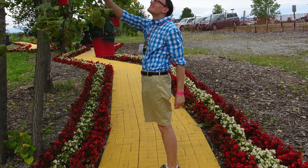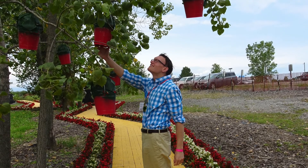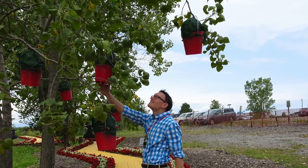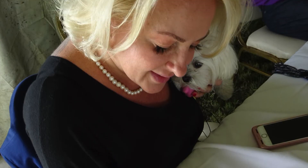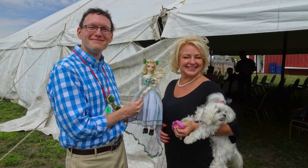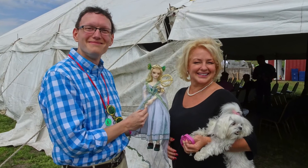Back in 2017, I attended the International Wizard of Oz Club's National Convention and got this doll signed by Ozma herself — Emma Ridley. Emma was over the moon with seeing herself in doll form. I acquired Ozma along with all of the other Oz dolls from Amirai back in 2015 after Amirai announced that they would be discontinuing all of their Oz dolls and gave a special discount on all of their dolls.